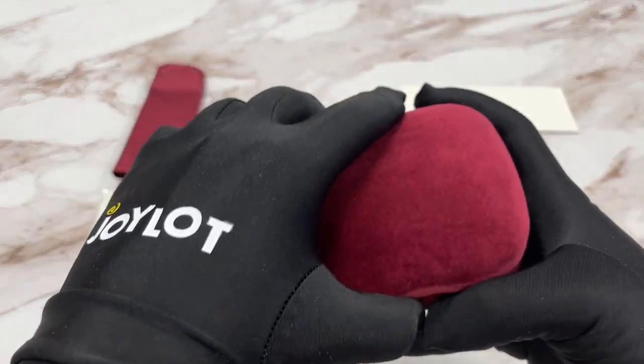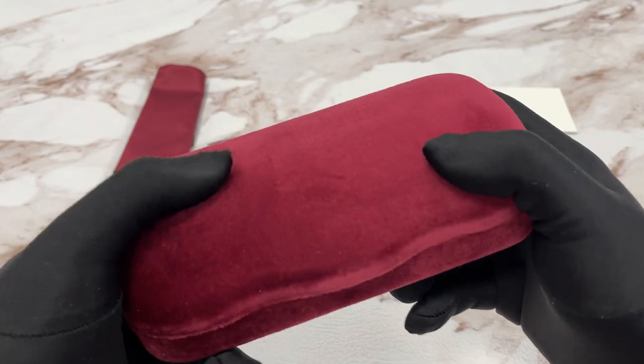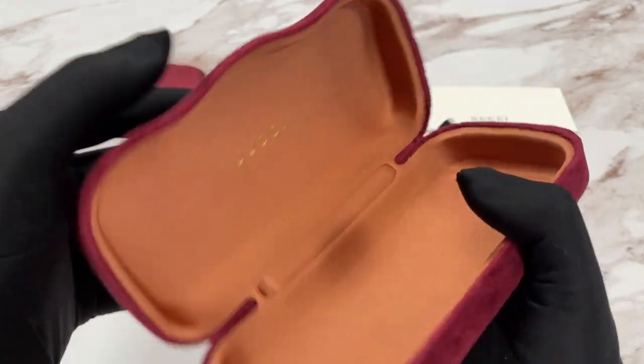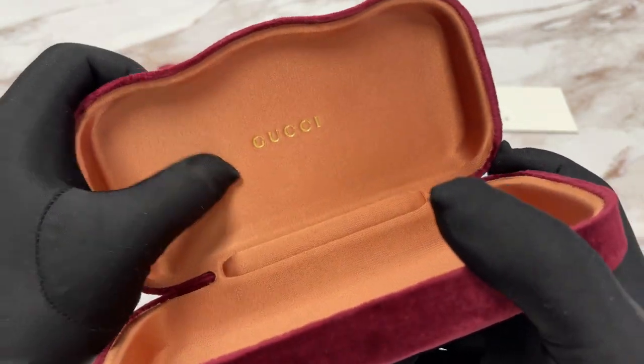This frame comes with a velvet Gucci case. Colors may vary with purchases — it's a burgundy color hard case. On the inside, we have a tangerine orange color and a gold Gucci logo inside.